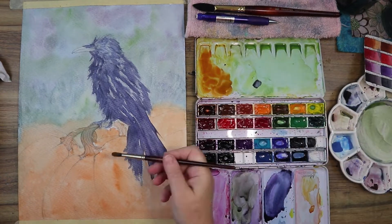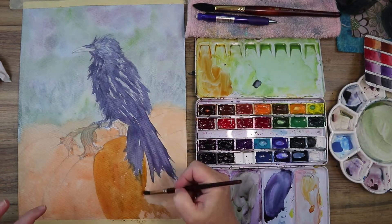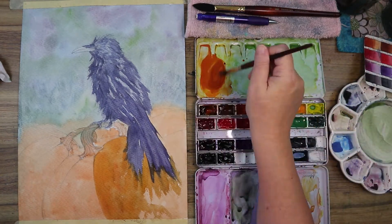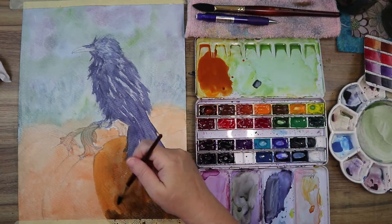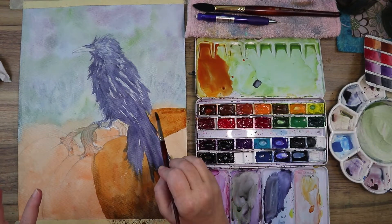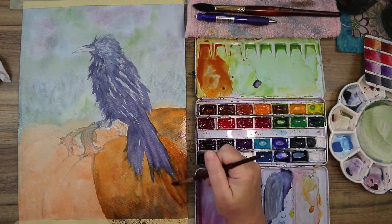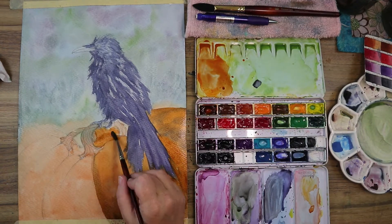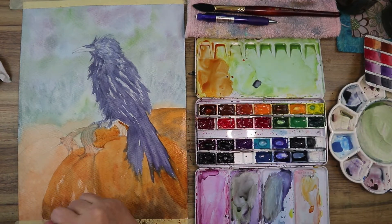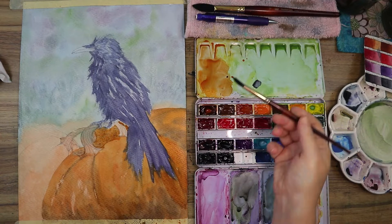Now I'm working on the pumpkins. I have azo orange and Chinese orange mixed together, but I didn't want it super bright, so I added some Quinn rust to tone it down and make it look more like a nighttime orange rather than a bright daytime color. I keep going over the pumpkins and add a little indigo for shadowing at the base, since they're in a pumpkin patch and not going to be super tidy and clean.